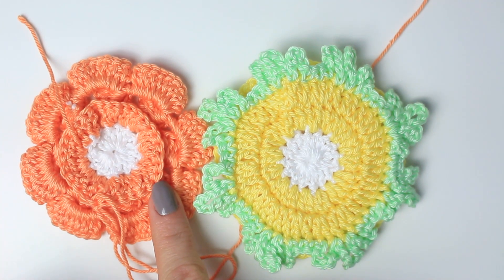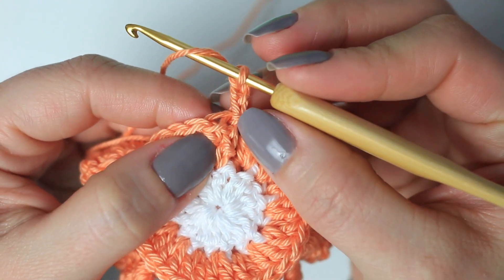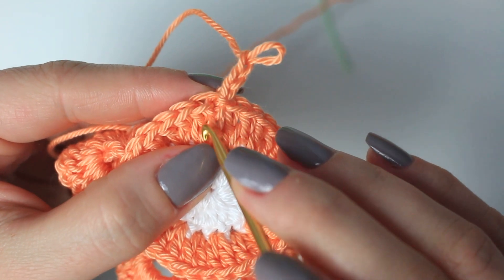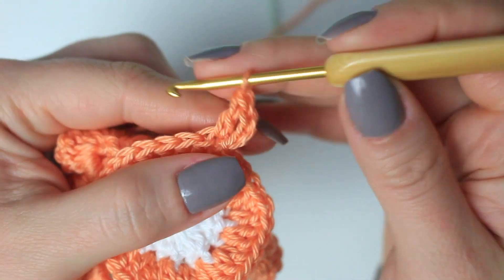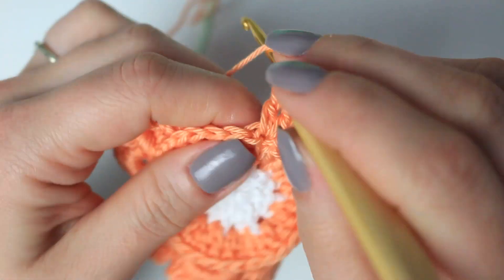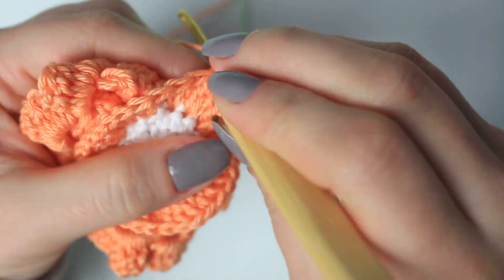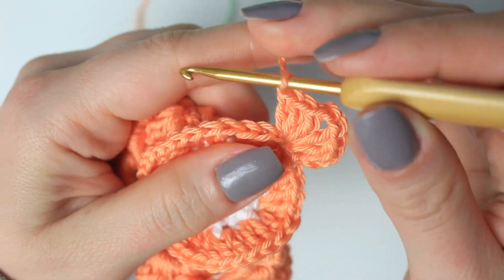For the third round, we are going to start the square. Begin with a chain of three and two double crochets into the same stitch where you did the slip stitch. Note that the odd-looking stitch next to it is the next stitch. Into that same stitch where you did the slip stitch, do two double crochets — one and two. We are counting the chain three at the beginning as a stitch, so here we have three stitches. Then chain two to create a corner. Into that same stitch, do three double crochets. The first corner is now completed.